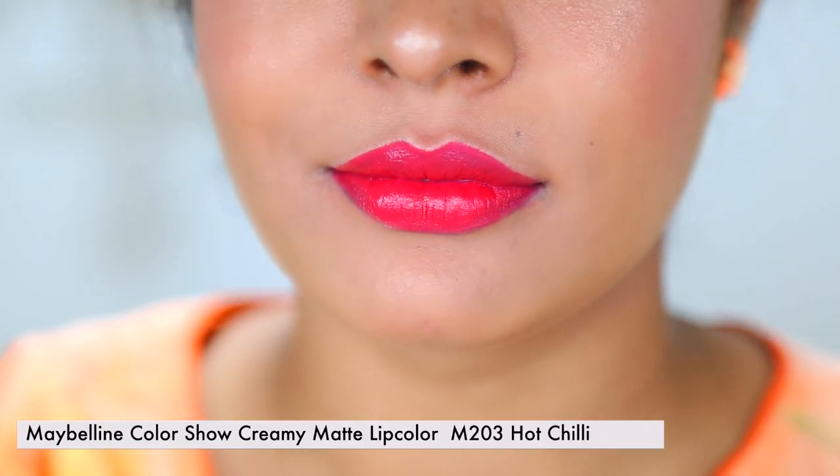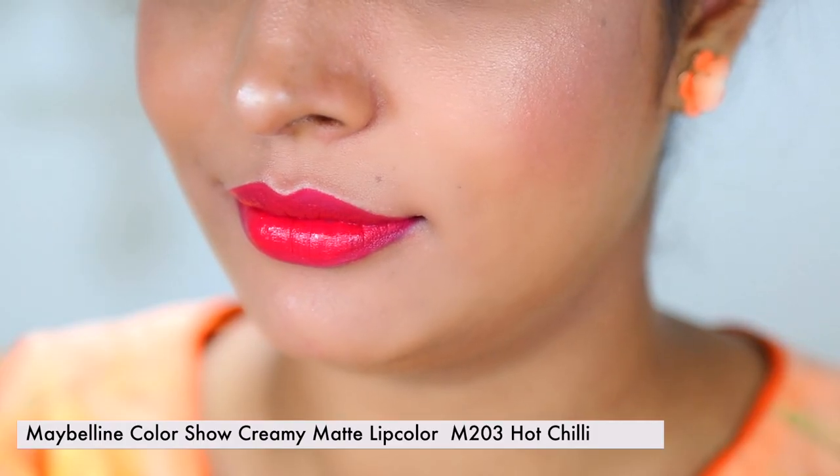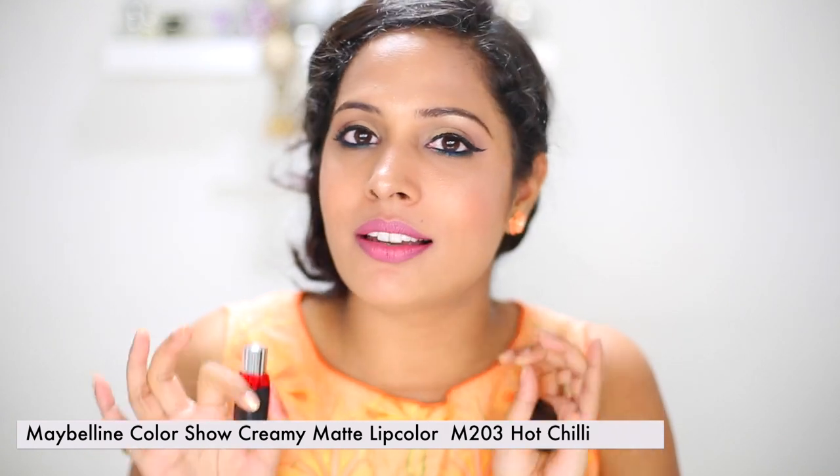Another one is cream matte lip color in Hot Chili — a very intense matte red lip color. I really like this one out of all nine lipsticks I'm showing you girls. This is one of my favorites along with Fuchsia Flare, because the color is true to itself. It applies beautifully on my lips, and I don't have any other words to say except this is one of the best lipsticks from the Indian drugstore.